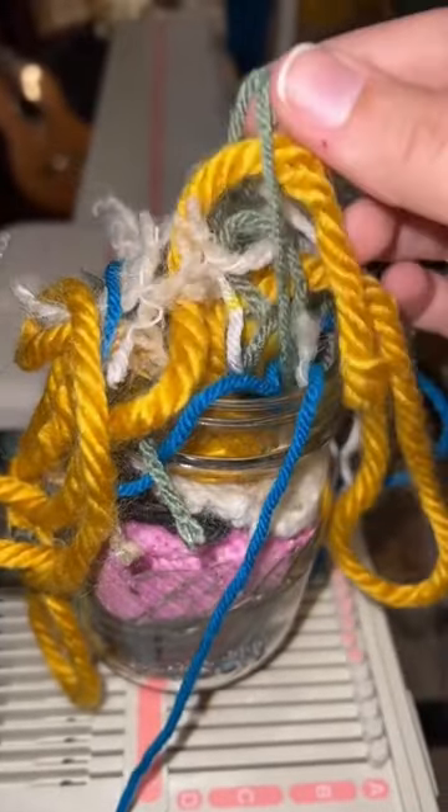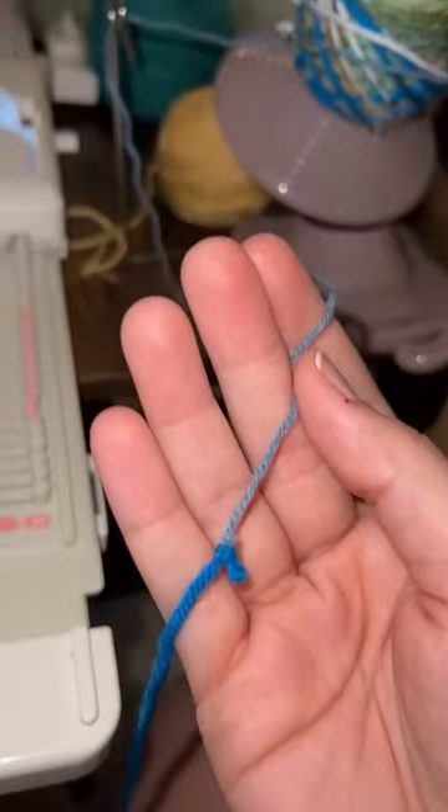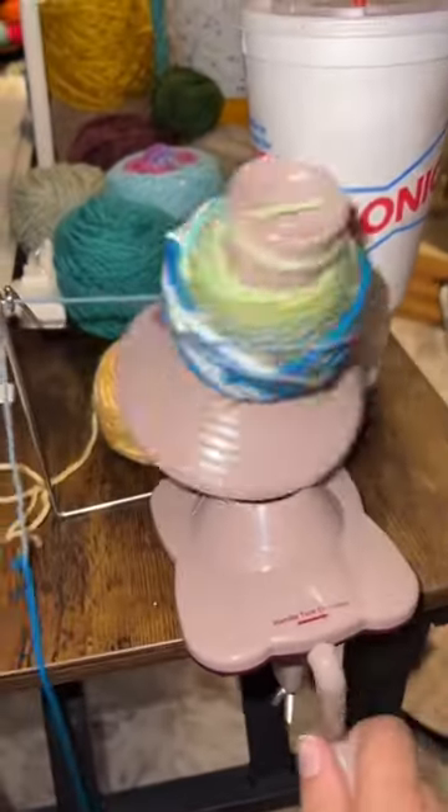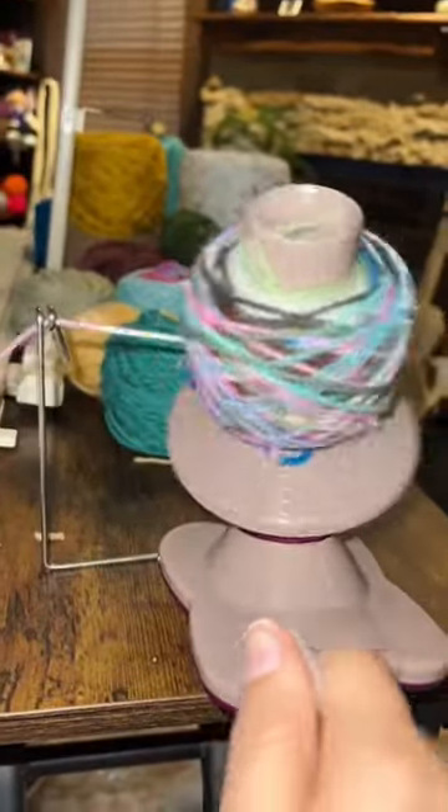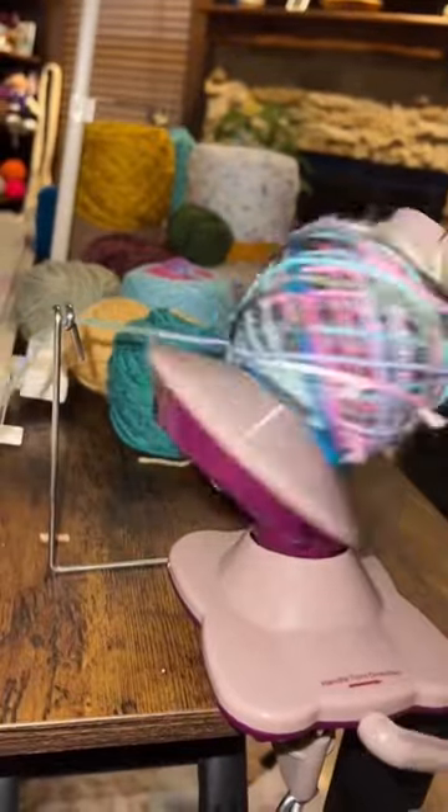Let's make something out of my scrap jar. I don't throw things away — I keep all of these little bitty scraps. I've been tying them all together and making a chaos skein of yarn. I officially tied everything together that I could possibly tie together. I'm gonna put the rest of the little scrappies back in my scrap jar.